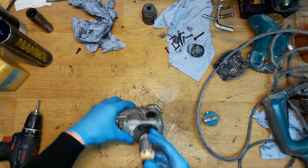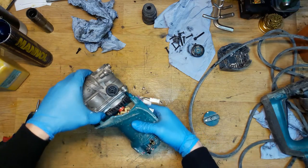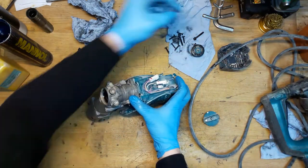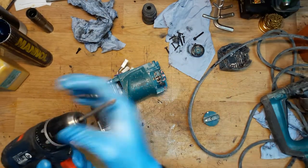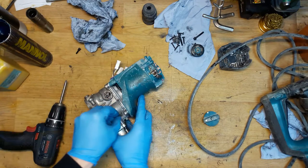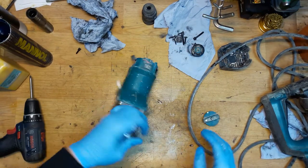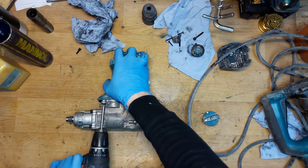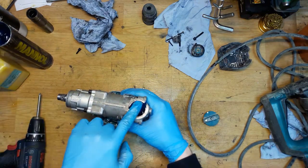Taking the motor housing, putting the armature in, pressing or heating it slightly. The screws go into the plastic — it's a PH2 screw, so I need to change the bit. There's a hole here — putting grease inside, cleaning a little bit, and closing the cap.